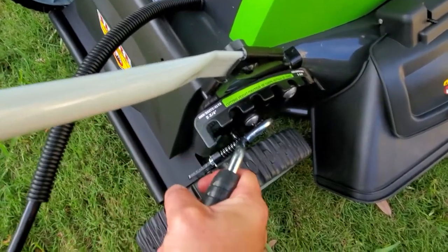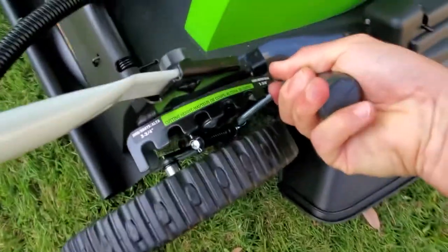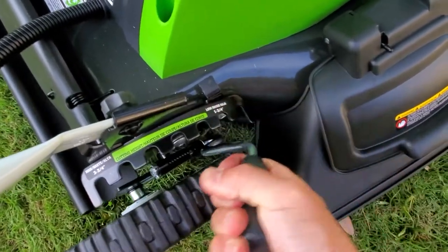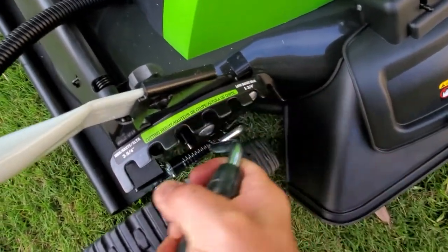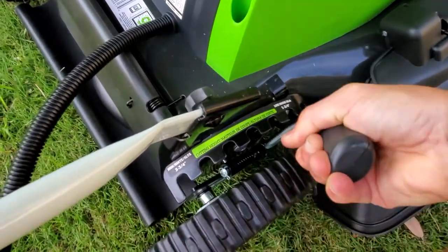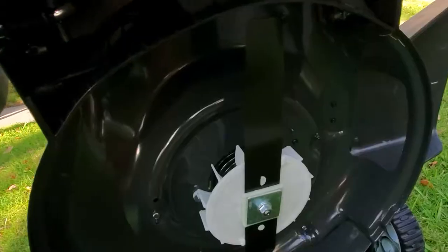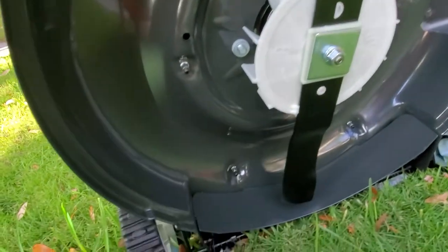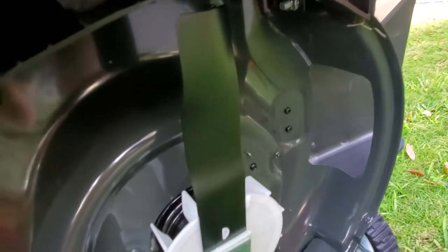The height adjustment is super easy because it's spring-loaded. You can do it with one hand. It's super smooth and super easy. This is really, really convenient. I'm going to leave it at one and three quarters. That's how the machine looks on the bottom. This is a plastic port. Nice blade.